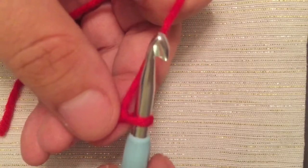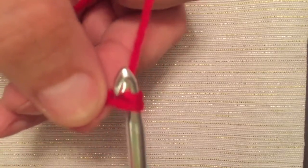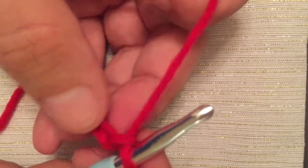And now that loop becomes the loop on your hook and you've just made your first chain. Once again, loop it around your hook, turn your hook as you pull down and pull it straight through the loop on your hook.